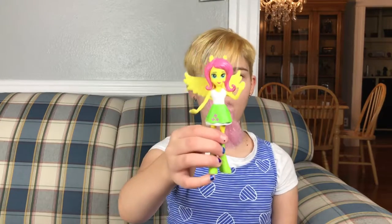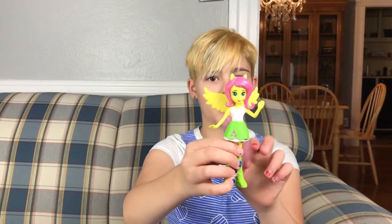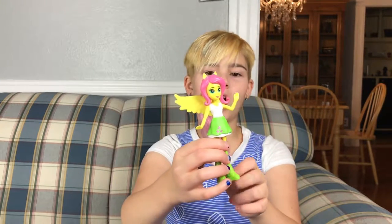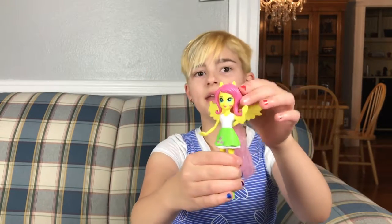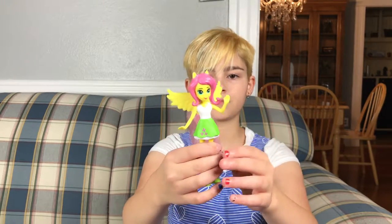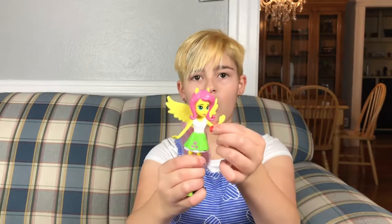And then I got this from McDonald's a while ago — this is an old doll that I've had. She's a Fluttershy Equestria Girl — you can move her hair and her head, and she's got brushable hair. You can only move her head, so you can't move her arms.